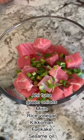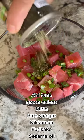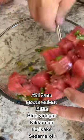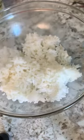This is my version of ahi tuna poke bowl. Mix your slices of tuna with green onions, rice vinegar, Kikkoman furikake, and sesame oil. Now we are going to assemble our tuna poke bowls.